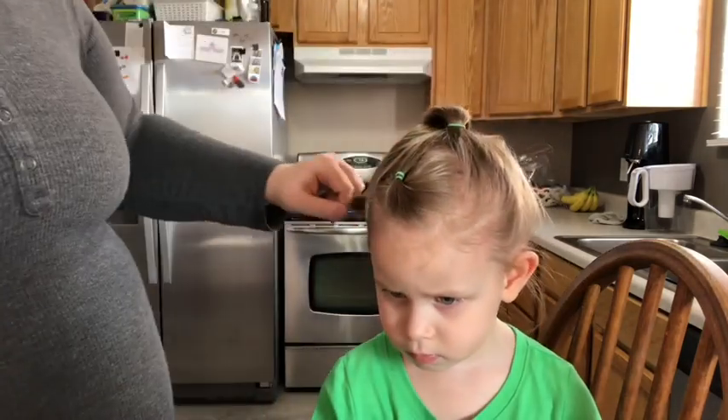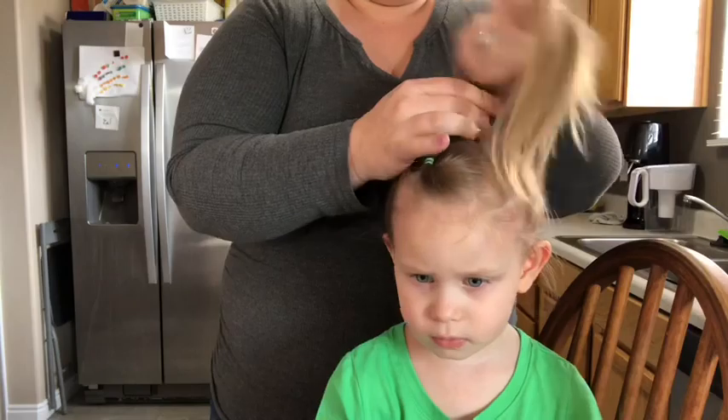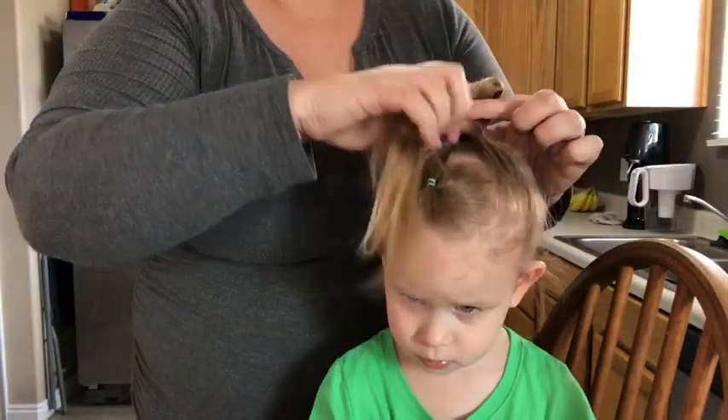Now that I have the pony in, I'm going to grab another hair tie and start doing another ponytail, but I'm just going to make a little loop and then leave a long tail towards the front of her head.